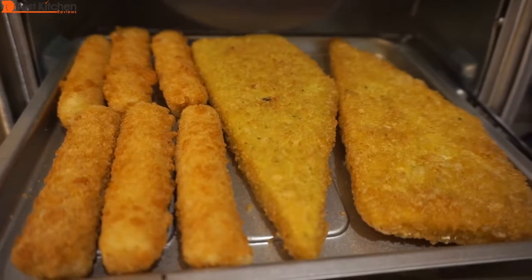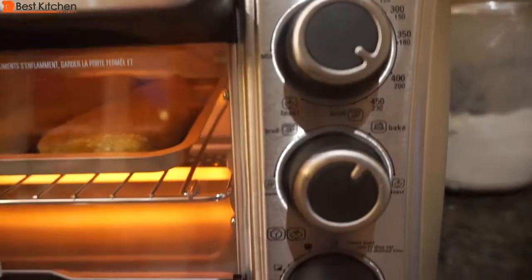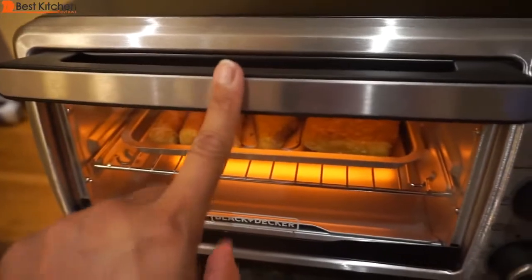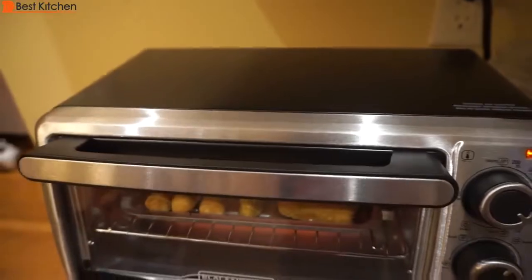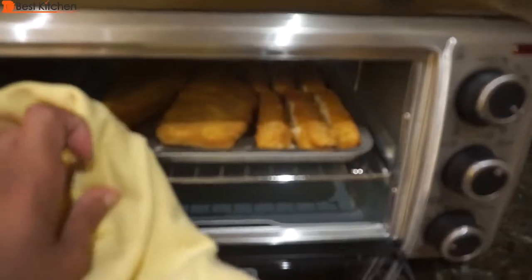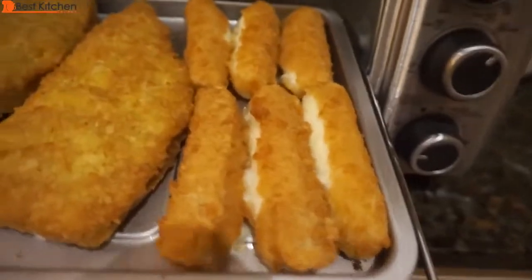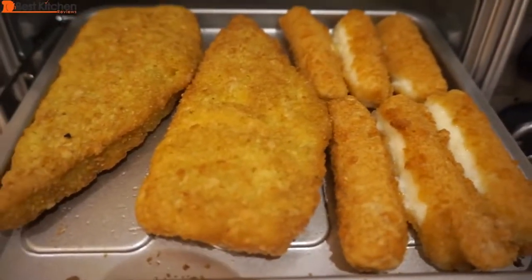Next I'll bake frozen fish fillets and frozen mozzarella sticks at 425 degrees for 20 minutes. The glass is hot and the handles are cool. The top of the unit is hot — many of us store a loaf of bread on top of the toaster and forget about it. I've done that and had melted plastic, so it is a good idea not to store anything on top of the toaster oven. After 20 minutes, it's nice and golden brown. The mozzarella sticks are bursting, so they could have been taken out a few minutes earlier.